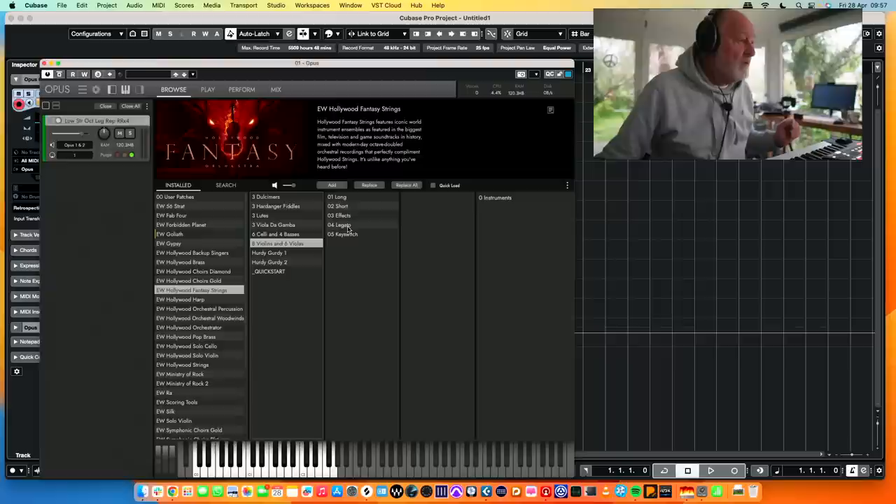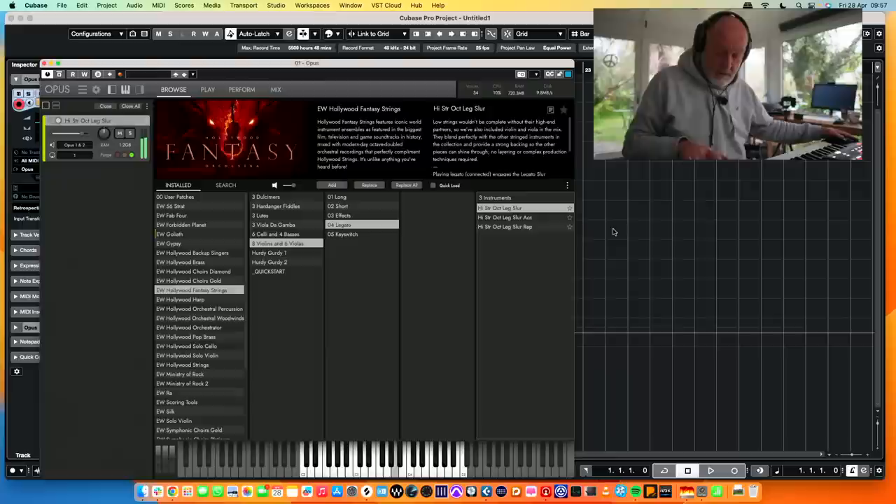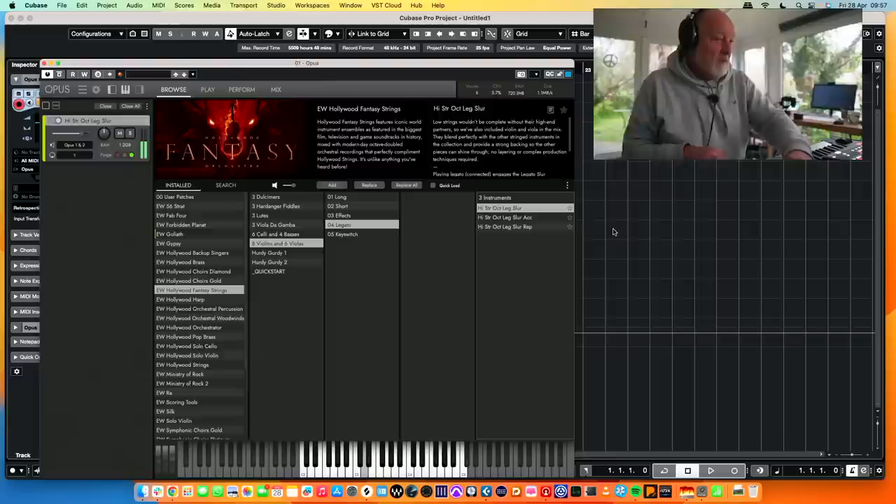Violins — legato violins, high octave slur legato. It is like all these first libraries: loud. Some libraries you end up going 'turn it up, turn it up, I can't hear it.' This one you go 'boof', you know. But you've got a volume knob.